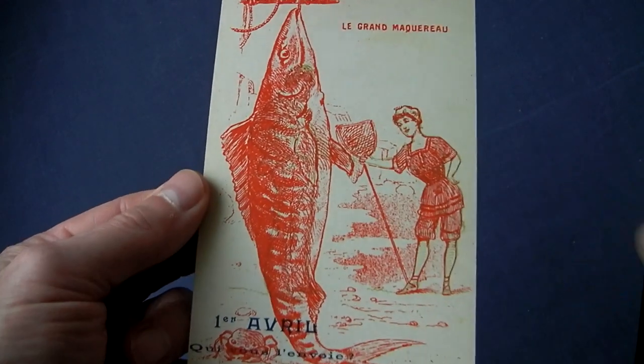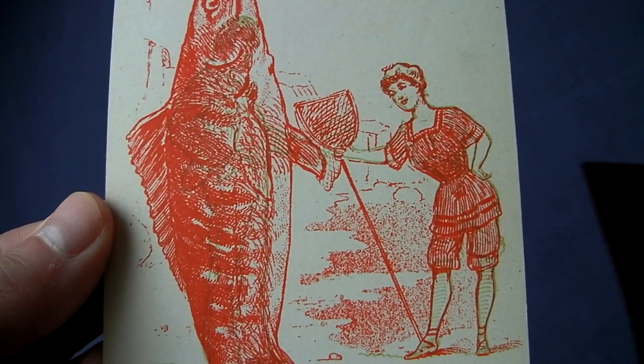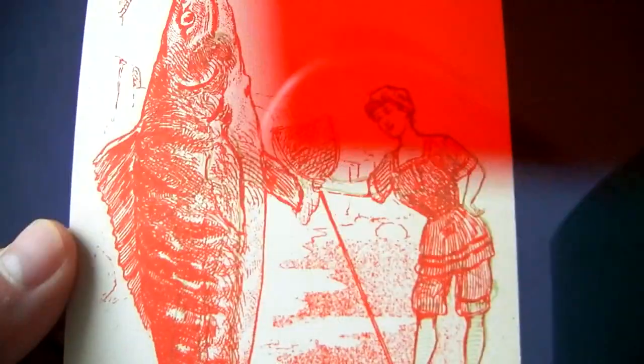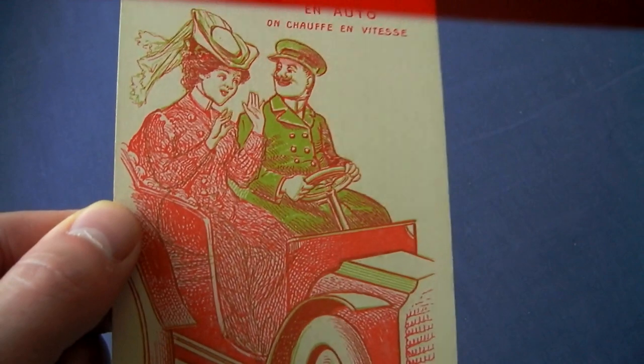I've added some more fun colored filter postcards to my collection. Each one conceals a secret image obscured or camouflaged by the dominant red picture. But when you peer through a ruby acetate or shine a colored light on it, all is revealed.